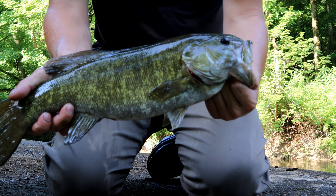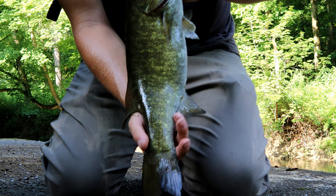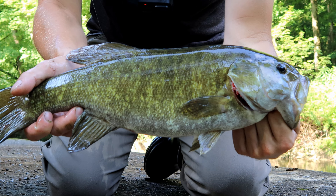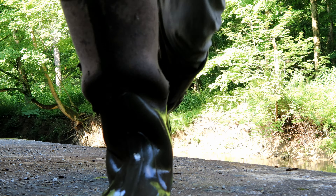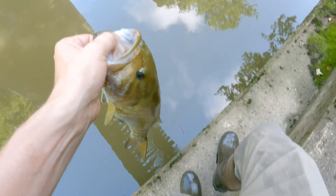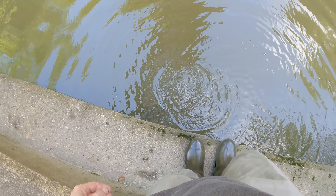Alright guys, what a beautiful smallie — just right out of the creek. He is just an absolute toad. I don't know how big he is, probably bigger than that last big one I caught upstream from here. What a perfect fish. We are going to get him back in the water after some pictures. What an awesome fish — swim right back down.